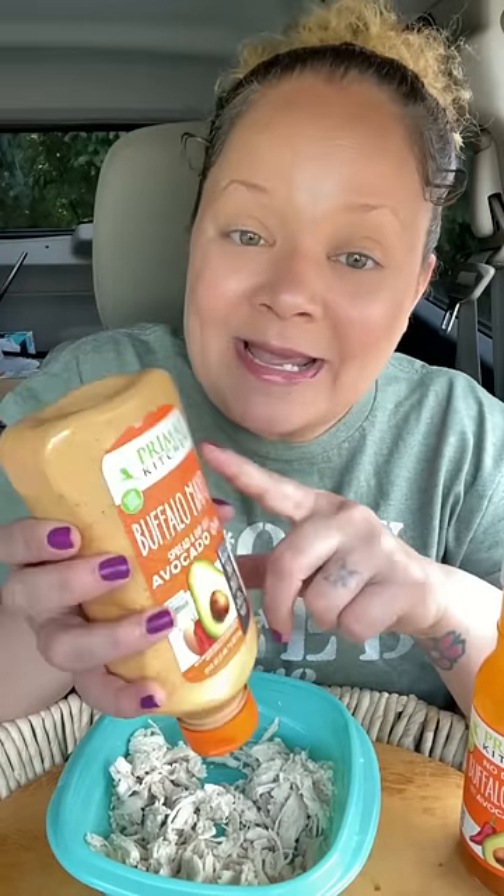I'm gonna add Primal Kitchen's buffalo mayo. I like this stuff because it's a dip or a spread. It's made with avocado oil and humane catering eggs.